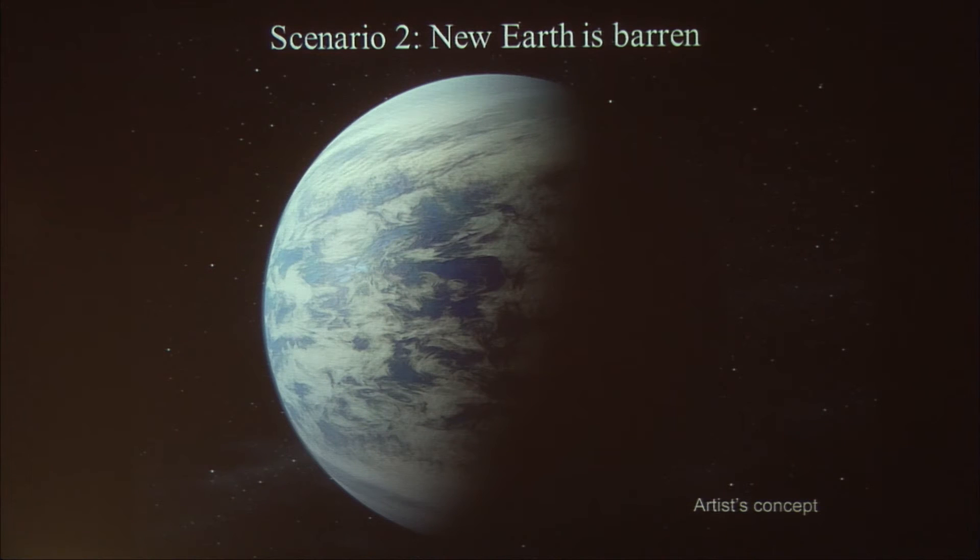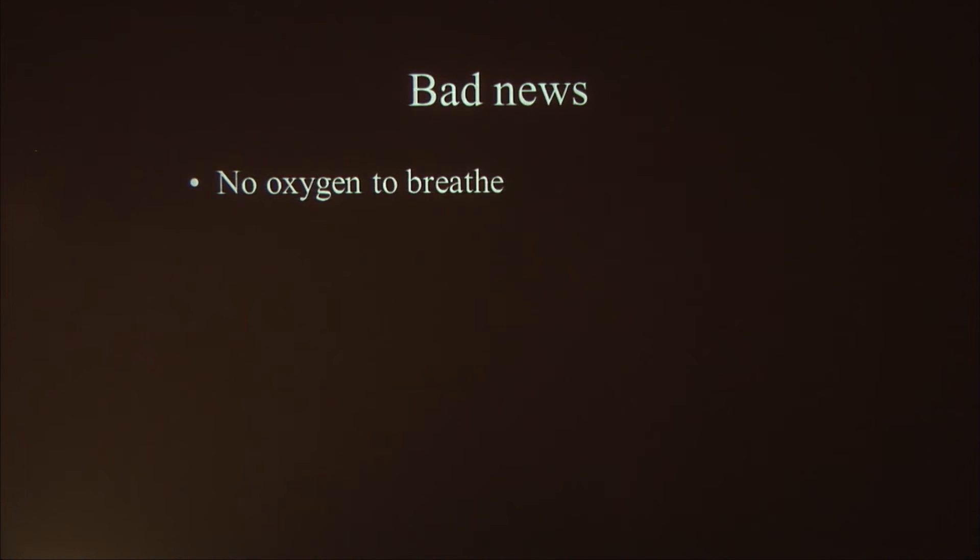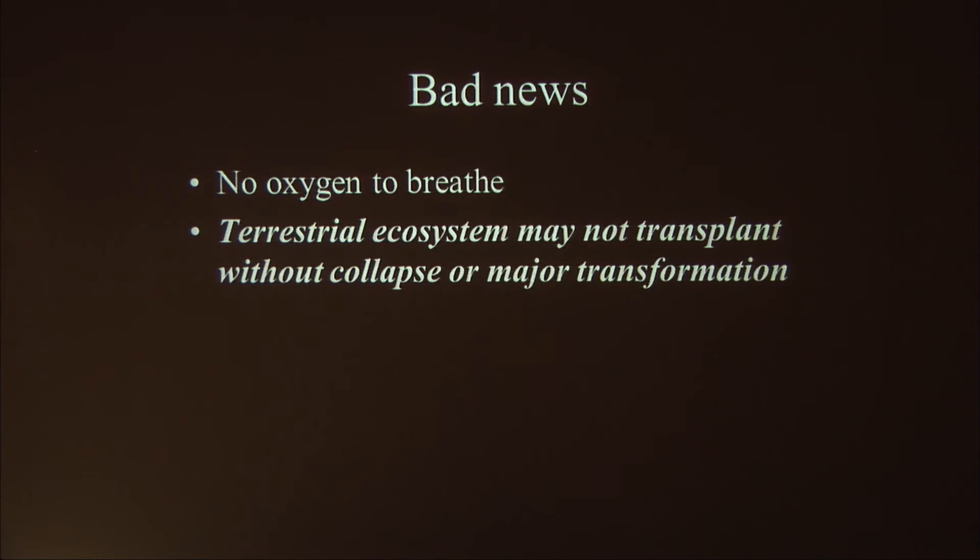Now let's consider scenario two — we find real estate out there, but it's barren. New Earth has no life. That removes the obstacle about coping with indigenous biology. But in some ways it's not easier. One issue came up this morning: the role of oxygen. It seems very unlikely an alien planet would have substantial amounts of oxygen of a non-biogenic nature. So chances are you'd find a planet with liquid water and a nice temperature, but no breathable atmosphere. The other thing is that terrestrial ecosystems may not transplant without collapse or major transformation — you can't just yank them out of their home planet and plonk them onto another planet and expect everything to go well.